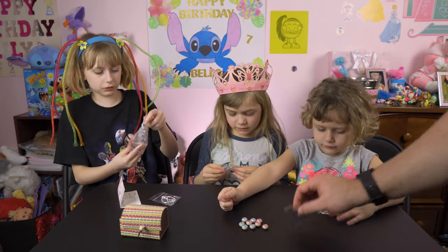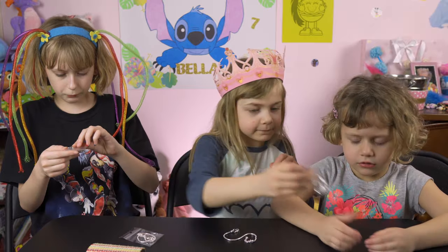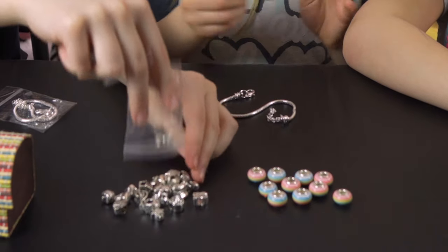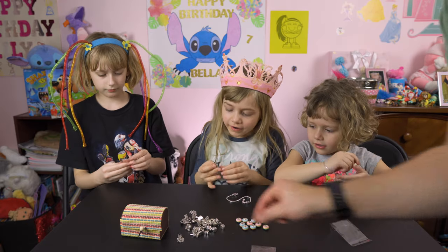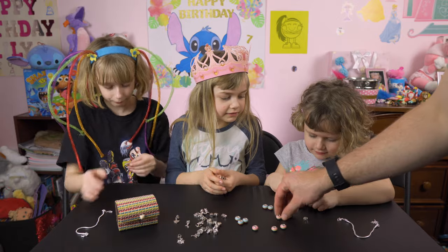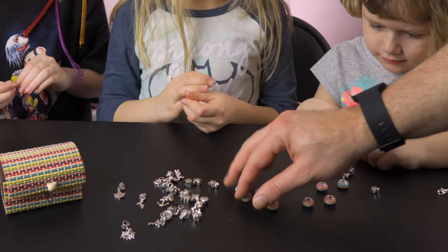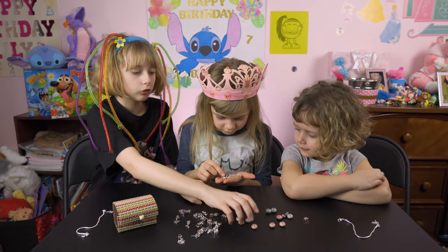Everybody gets a bracelet. So go ahead and open up your bracelet, Lily. Then we got all these magical charms. So there's all these different charms. What kind of stuff is in here ladies? We got three bracelets, looks like two, four, six, eight, ten of the rainbow charms, and then we got all different types of other little charms.